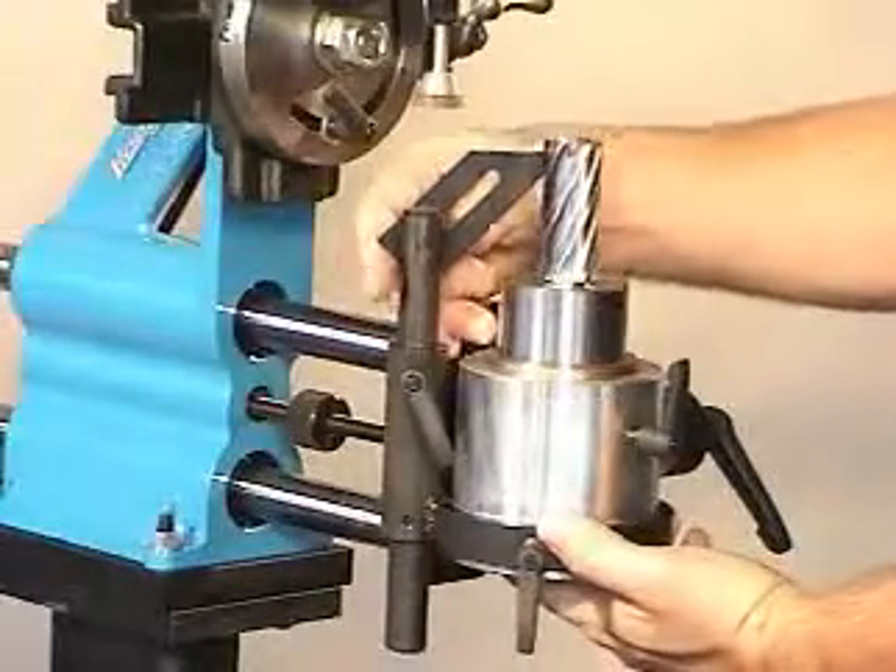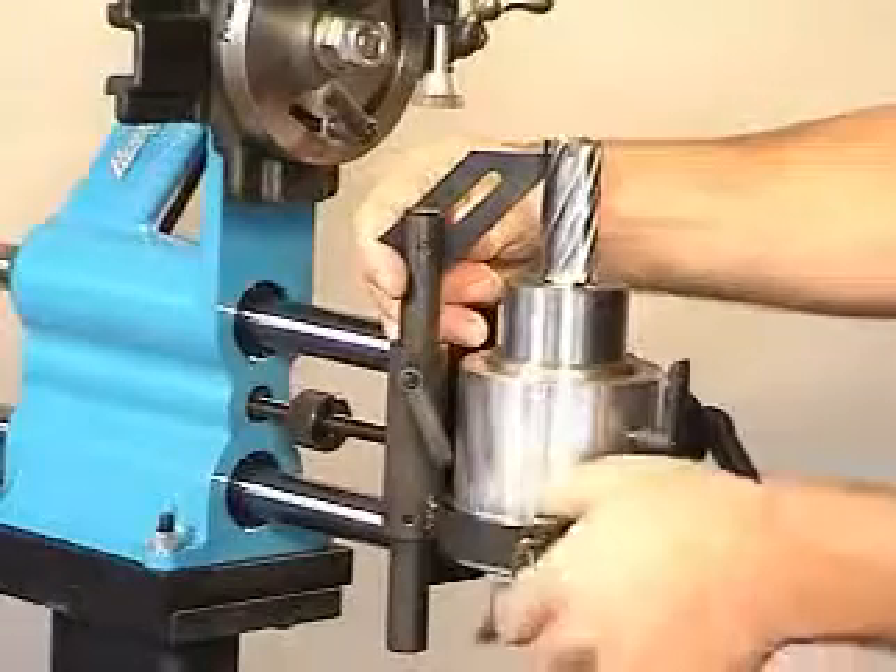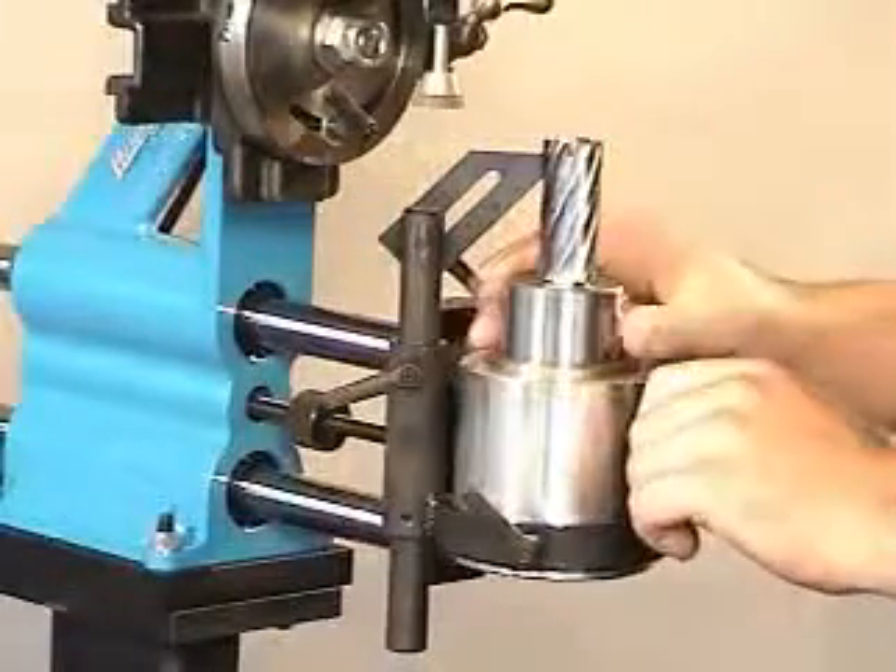Line up the finger so the tip of the finger is on the tooth face, shortly below the end of the tooth. The finger must be positioned against the adjacent tooth and must have enough clearance so the cup grinding wheel does not come in contact with the locating finger.